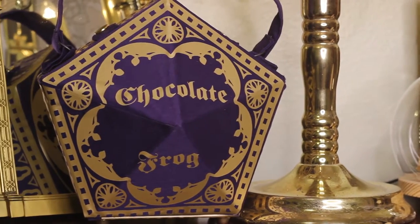Hello everyone and welcome to Fandom Vintage. My name is Lily and today I am going to talk to you about how I made this chocolate frog handbag. The chocolate frog is my favorite treat from Honeydukes — not only is it one of the first sweet treats we get introduced to in the wizarding world, but also because chocolate.